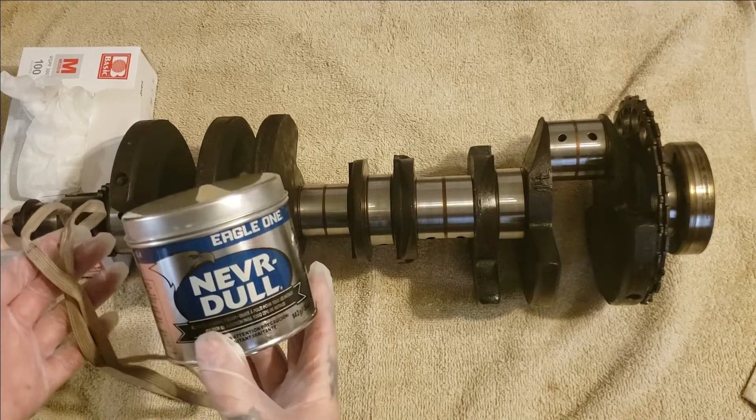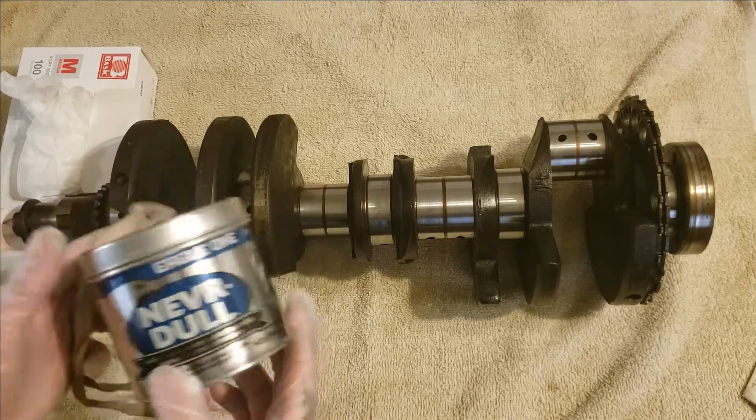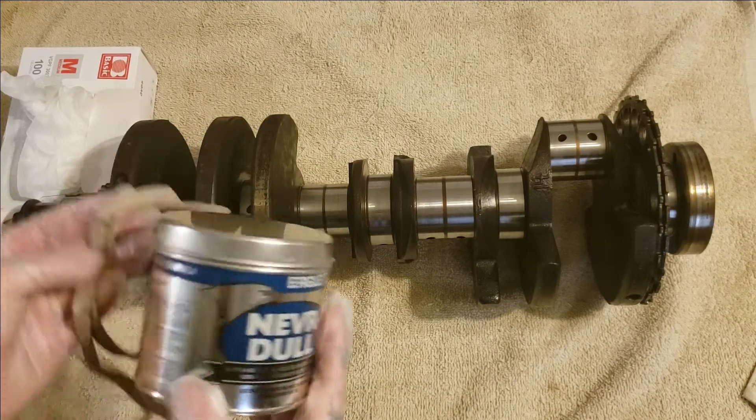So on today's video, I'm going to be showing you how to polish your crank the old-fashioned way — using metal polish and a shoestring.